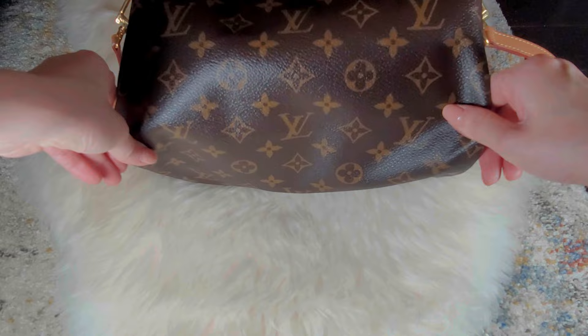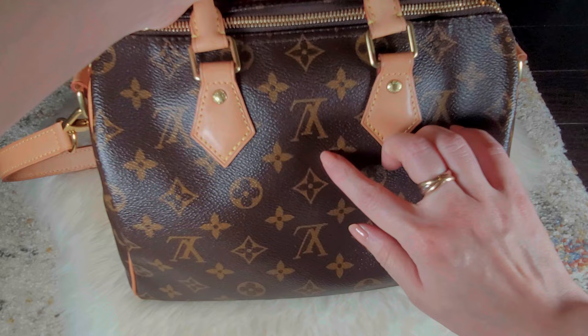This is my Speedy Bandolier 25 in Monogram. Bandolier just means that it comes with shoulder straps. 25 is a measurement in length — 25 centimeters — and the height is 19 centimeters and width is 15 centimeters. Because mine is the Monogram version, the top handles are in rolled untreated vachetta leather, same with the shoulder straps. The main body of the bag is mainly one piece of canvas. The front side has the LV logo in the right orientation, but on the back it's upside down. There are no external pockets and no feet at the bottom.